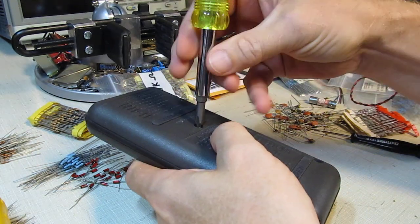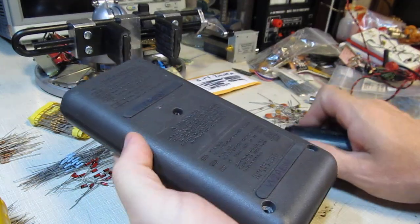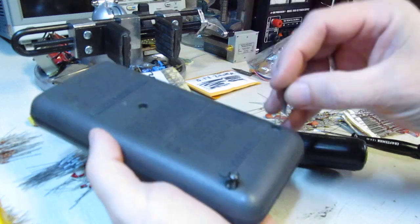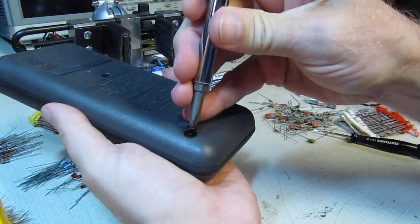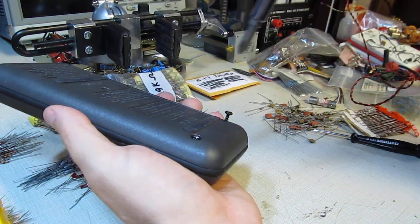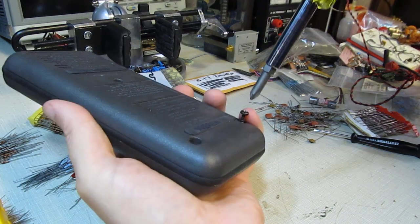Again, trying to do this on camera and do it quickly. So there's one, and the second and third screws here. Put them in — that's number two and number three.